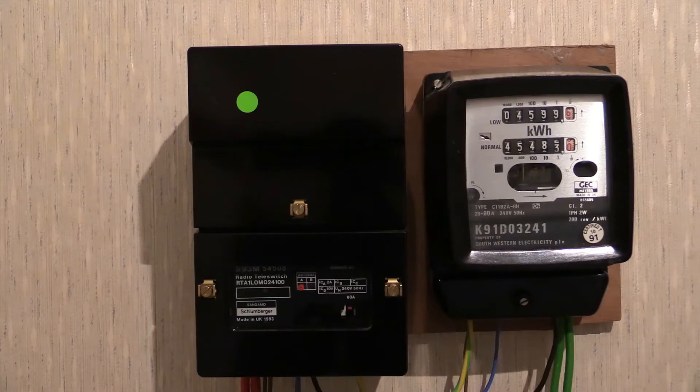The idea is to put an 80-amp phantom current on that thing. The radio tele switch is to the left and the dual tariff meter is to the right, so when the radio tele switch turns on it's going to let through 80 amps of phantom current and that dual rate electricity meter is going to absolutely start whizzing. I think that could be a YouTube first — a privately owned radio tele switch turning on a big fat load and getting the dual tariff electricity meter whacking around, and we'll get it all on camera.